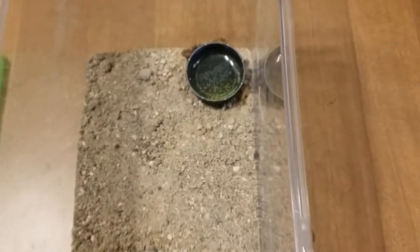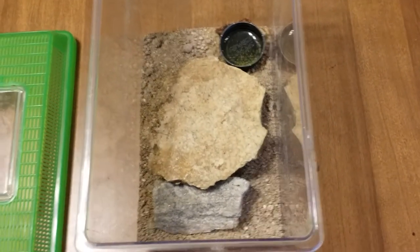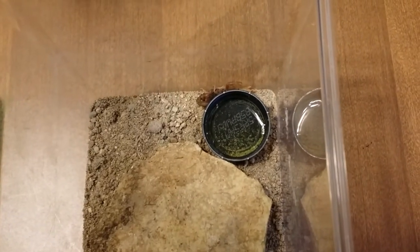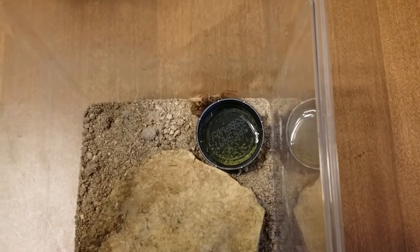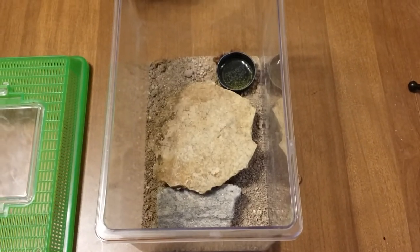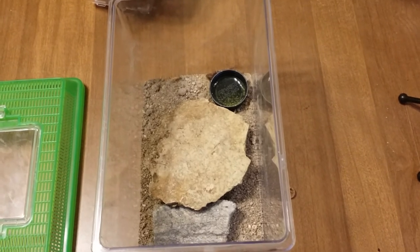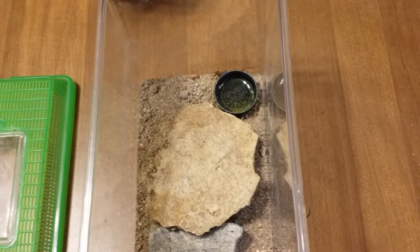Real simple, real simple enclosure. I'll put this back. They like it hot — I keep the cage about 80 degrees during the day, and it does drop down to about 70 at night, which is fine. But yeah, this is the Hottentotta. Please, if you have any questions or comments, leave that below. Please subscribe to my channel and make it a great day.